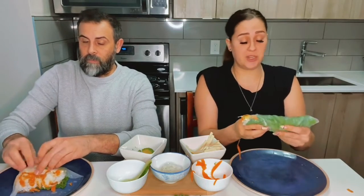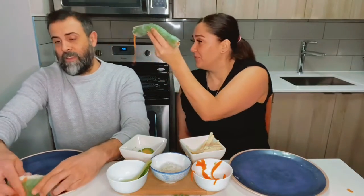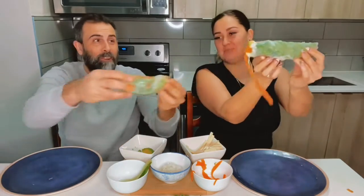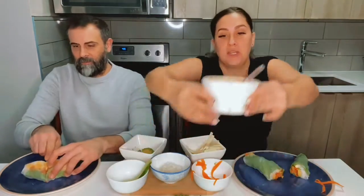I think this looks pretty dang good. I'm not Thai and I don't work in a restaurant and this is the second one I've ever made, and I think it's pretty freaking awesome. That's beautiful. And then you cut it — this looks so close to what it looks like in the restaurant. Can you get the satay sauce that I made earlier?